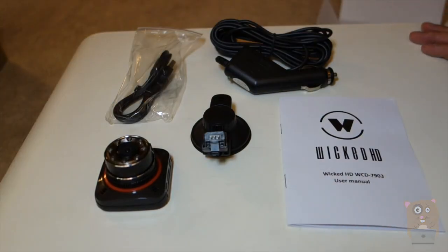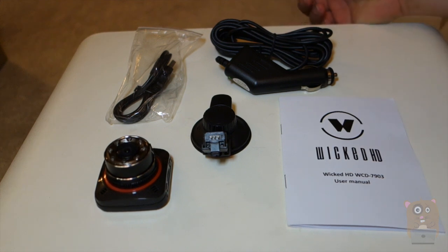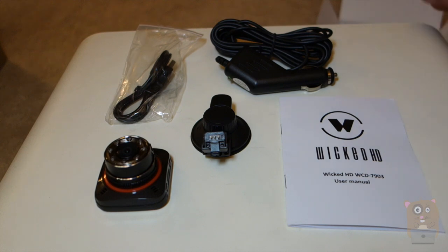Thank you for watching this unboxing of the WCD-7903 HD dash cam. Stay tuned — I'll be publishing my review. If you guys have any questions, comments, or suggestions, feel free to contact me. Thanks for watching on Grahamster. Bye.